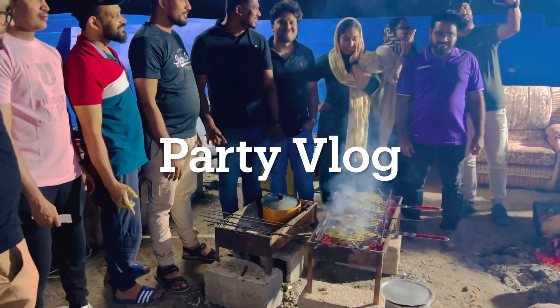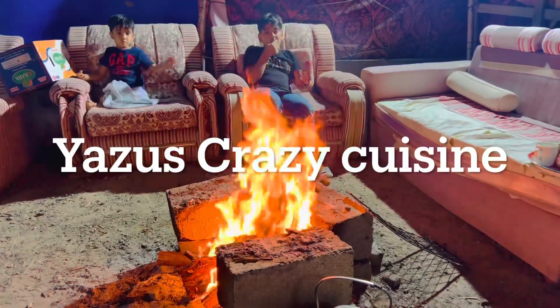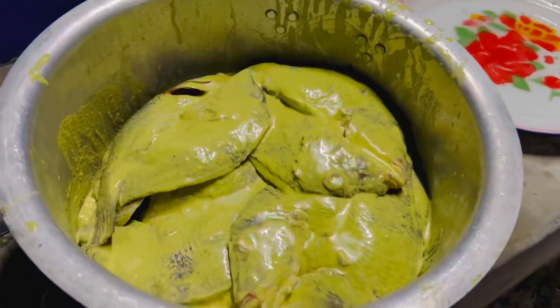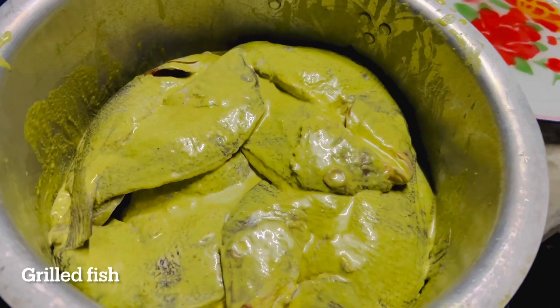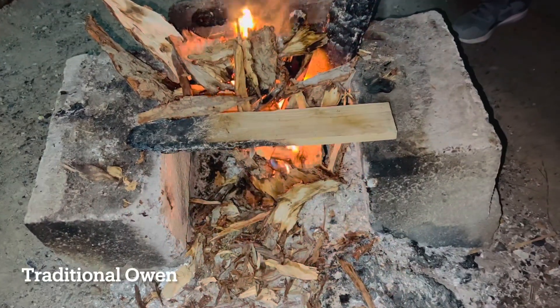Now we are going to head to Fujayra and Ras al-Khayma. We are going to get some good food. We are going to meet a few friends and get a small group together for a night camp.